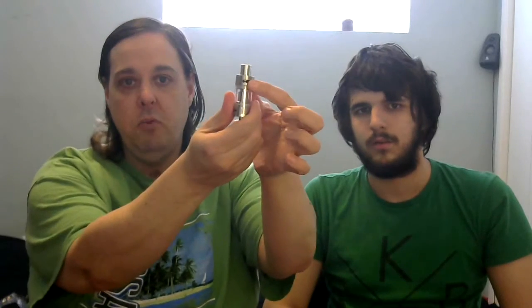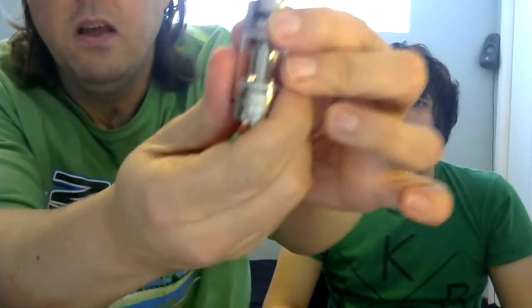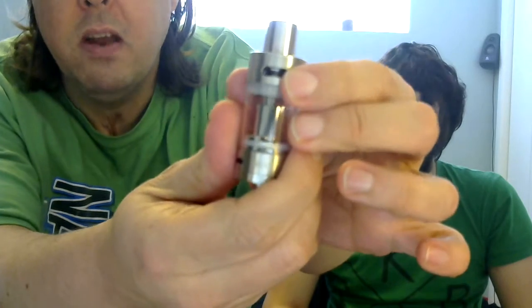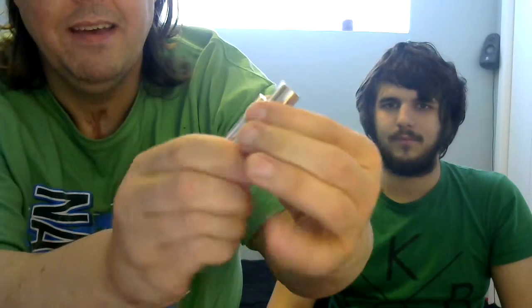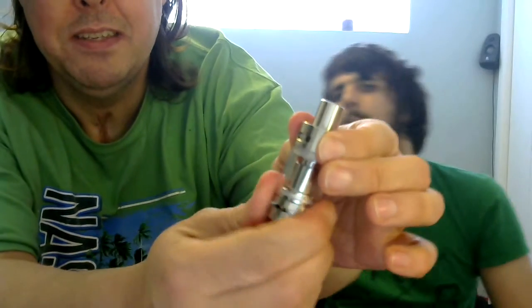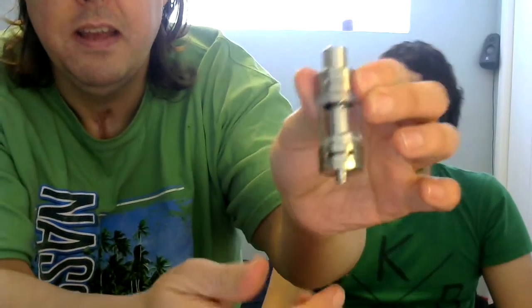It's kind of cool that it has a nice adjustable airflow here. But my favorite feature is I don't have to disassemble anything to fill it. I just open up this slot right here to fill it up. It's a little stiff since it's just unboxed, but that's all it takes.